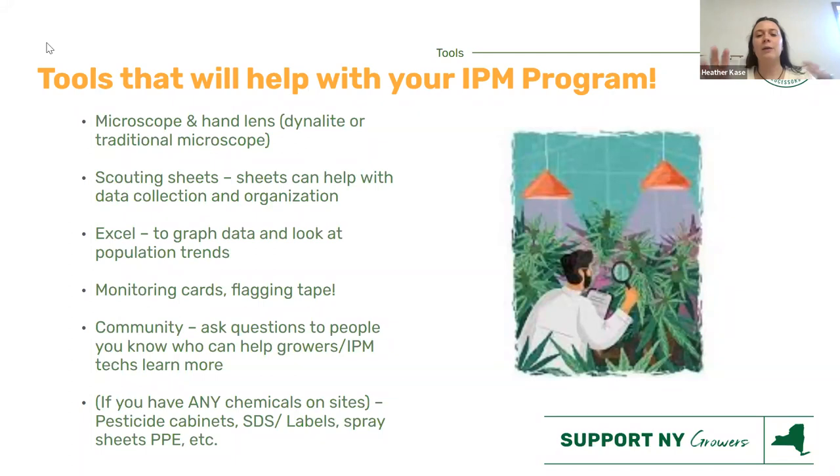Monitoring cards and flagging tape are good indicators to yourself and other people that there might be an issue. Monitoring cards are those sticky yellow or blue cards — they catch shore flies, winged things like fungus gnats — to give you a snapshot of what's going on. Flagging tape isn't sticky, but you tie a ribbon on your trellis or plant to indicate to yourself and your team that there might be a hotspot over there. These are tools of visual communication.